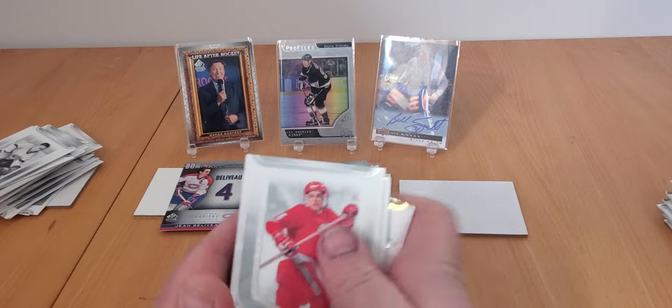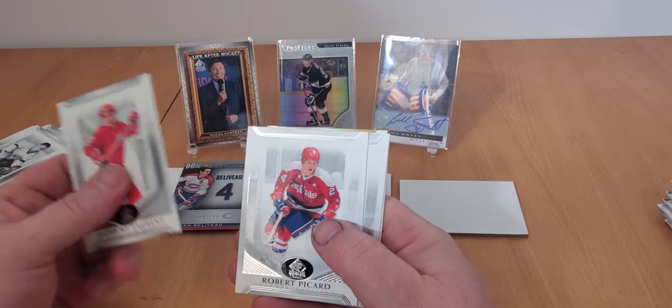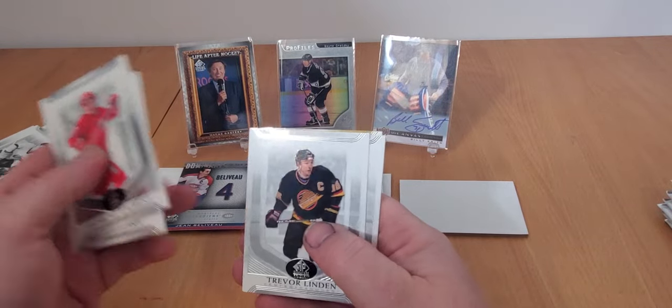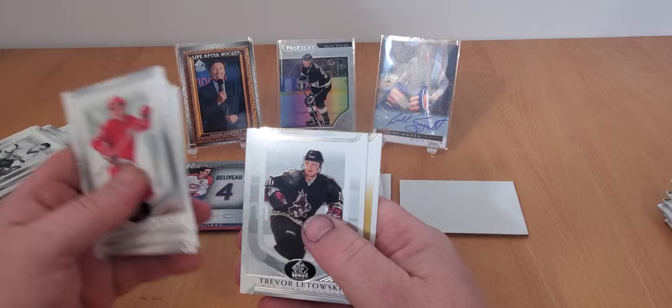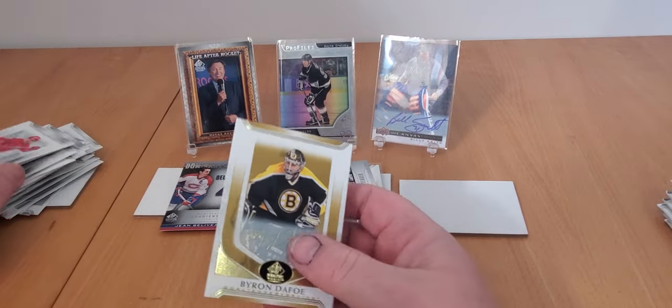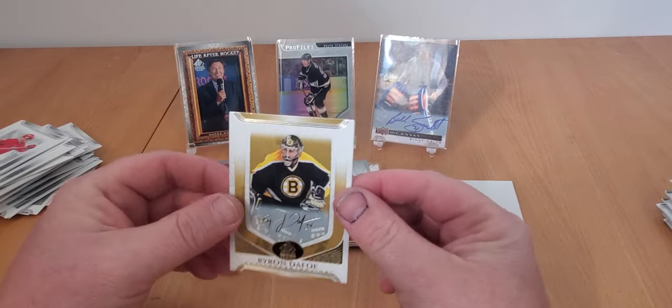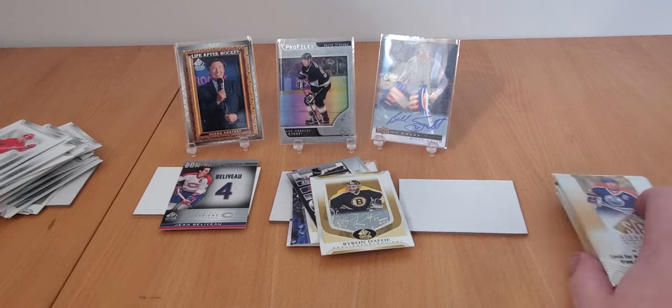Got another gold parallel. Andre St. Laurent, Robert Picard, Trevor Linden, Trevor Linden - and our gold card is Byron Dafoe. Byron Dafoe gold base parallel.